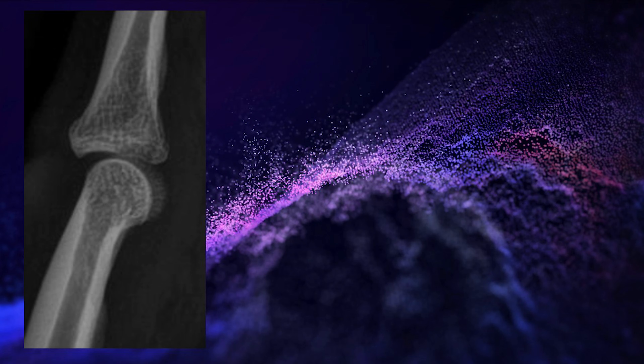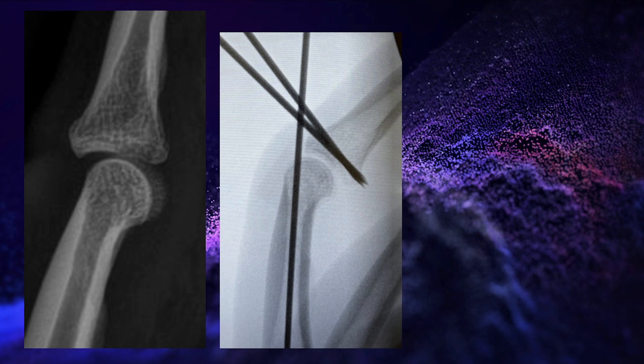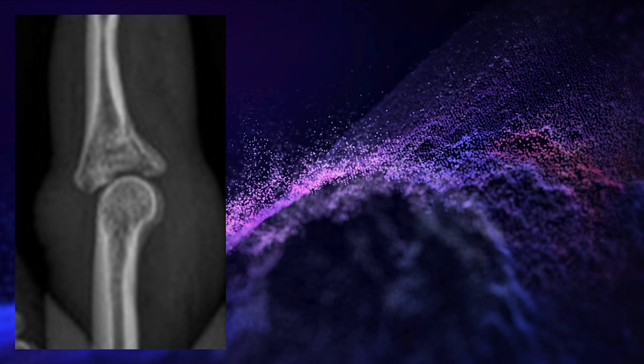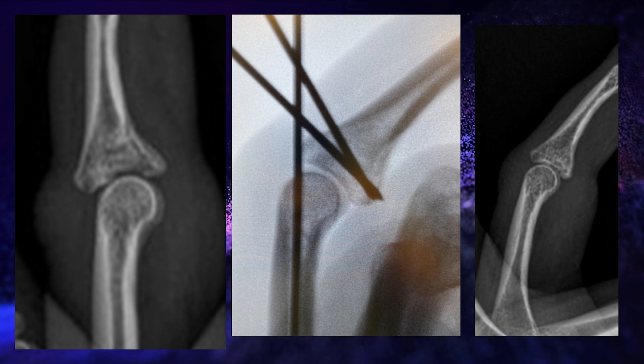These are two other cases using the same technique. The first is similar to the case in the video — volar impaction of the articular surface and dorsal subluxation with loss of joint concavity, treated with volar-dorsal pins elevating the articular surface and a dorsal extension block pin, yielding an excellent radiographic and clinical outcome. The second case is a more classic dorsal fracture dislocation with displacement of the volar wall and articular impaction with dorsal subluxation, treated with dorsal-volar pins with articular reduction and a dorsal extension block pin, also yielding an excellent radiographic and clinical outcome.